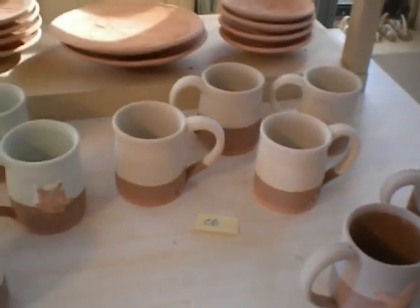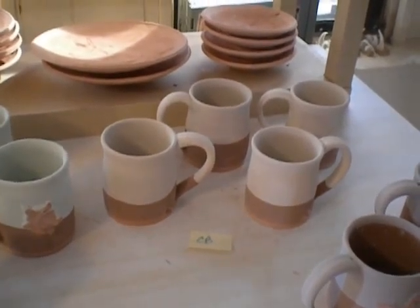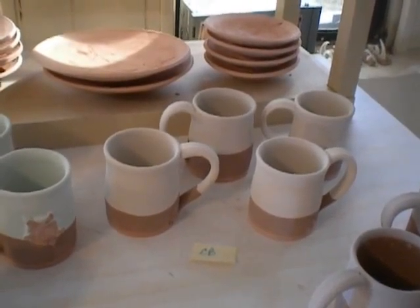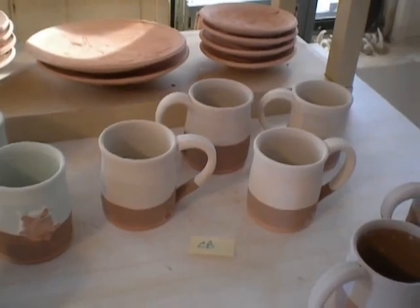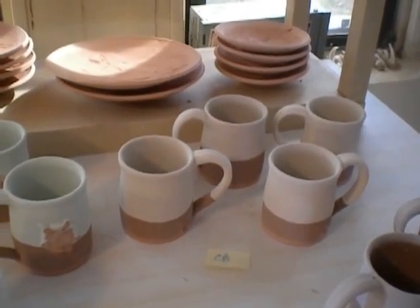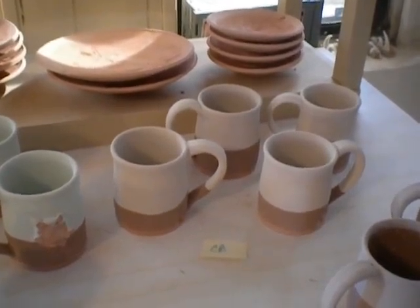These mugs are plain, no decoration. I filled the inside with chambray, dipped it about three quarters of the way from the bottom up in chino, and then dipped it in chambray from the rim down. So the top should be chambray alone, the middle section should be a combination, and then hopefully there'll still be some chino on the bottom.